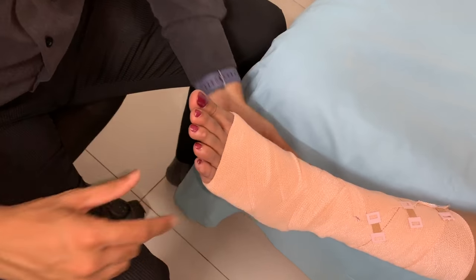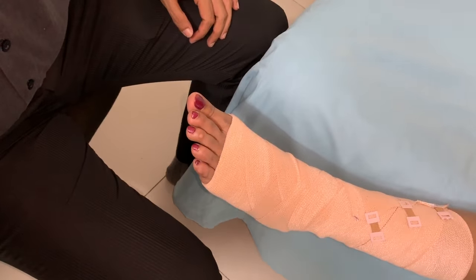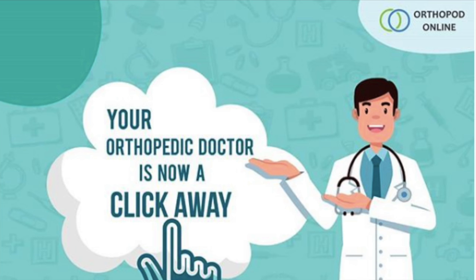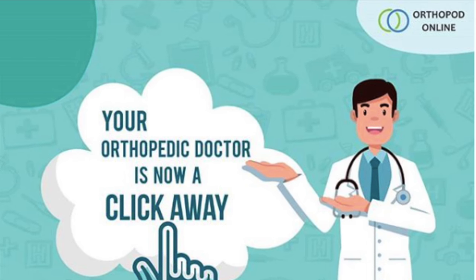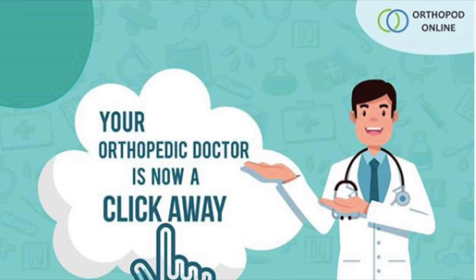This is how it is done. My videos are for educational purposes only. Please do not self-diagnose or self-medicate, and seek professional medical help.